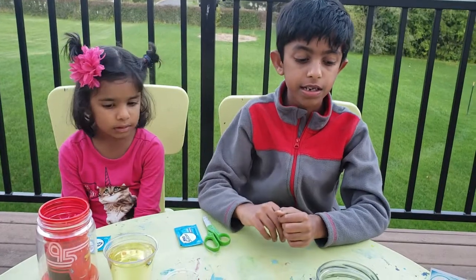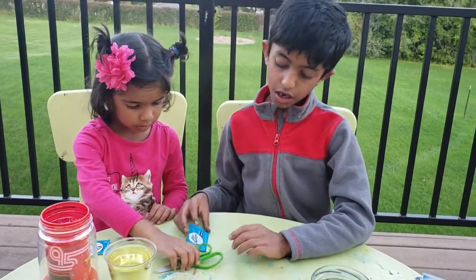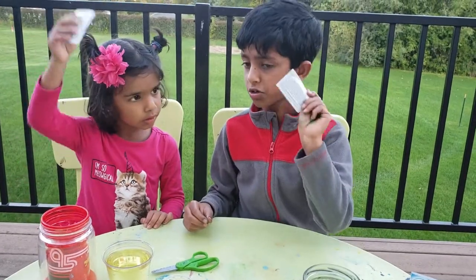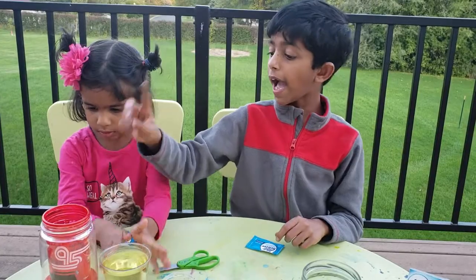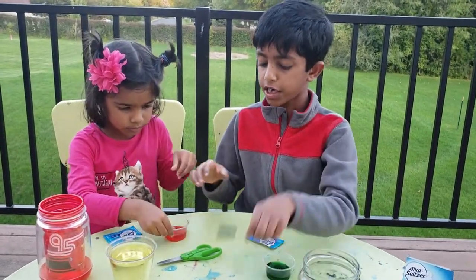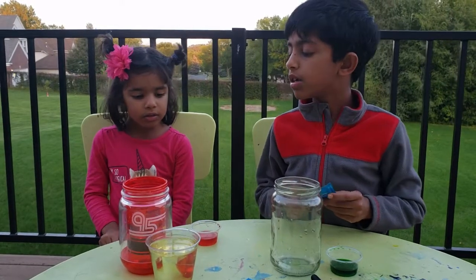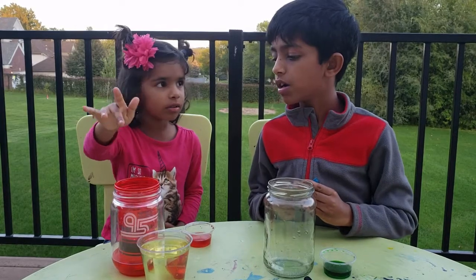In this experiment we need a jar, scissors, alka-seltzer tablet, oil, and water. And also some food coloring.